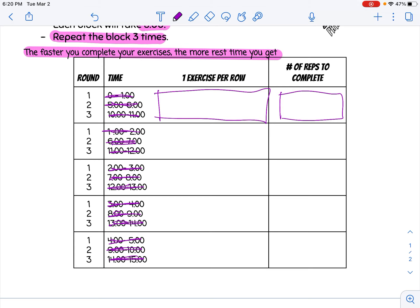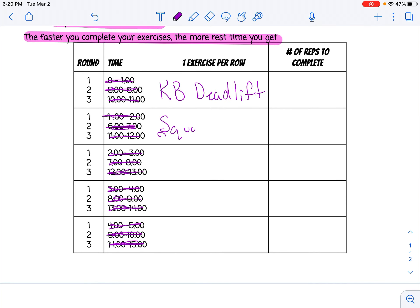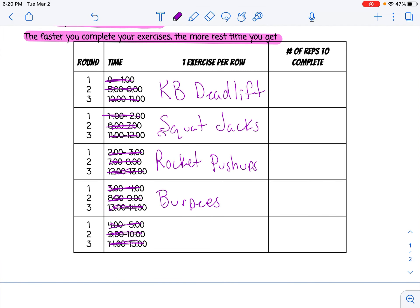I'm going to fill in my exercises first. My first exercise is kettlebell deadlifts. My second exercise is squat jacks. Third exercise is rocket pushups — a rocket pushup is a pushup that involves more of your shoulder. Then I'm going to do burpees. And finally, alternating split squat jumps. If you don't know an exercise, you can simply go onto YouTube or Google and search these out.